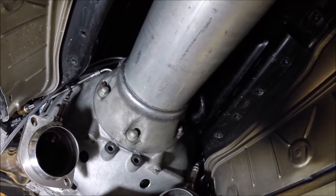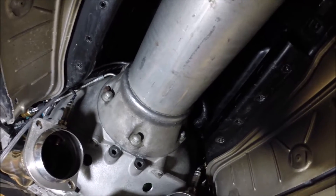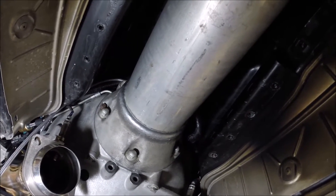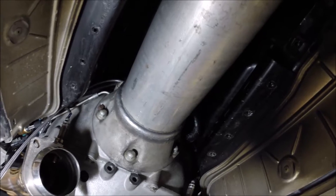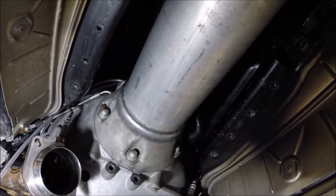The torque tube is now installed — quite a bit of work. I'm working on the garage floor on jack stands and working by myself. Having a helper for this would make it go significantly faster, but it can be done by yourself, so if that's your situation, you can do it.